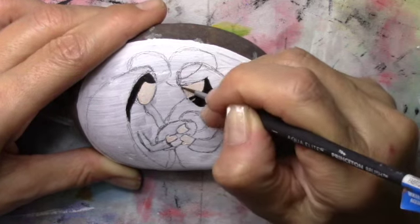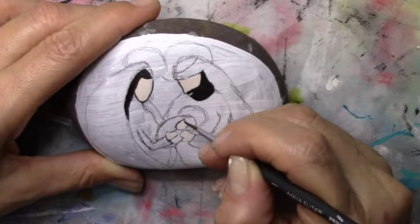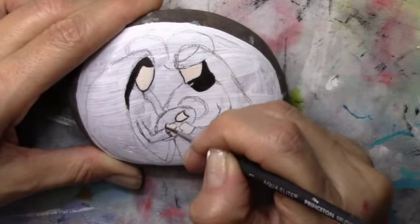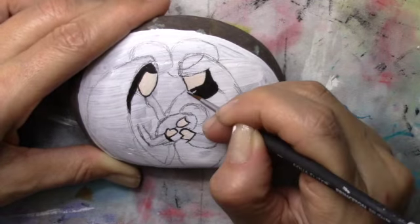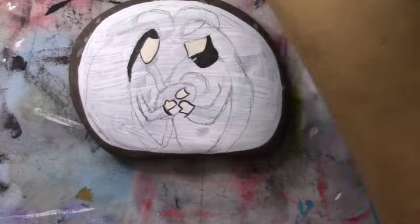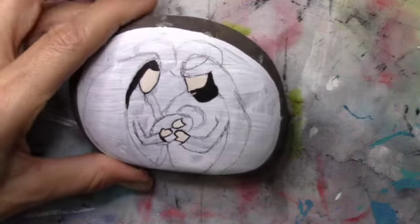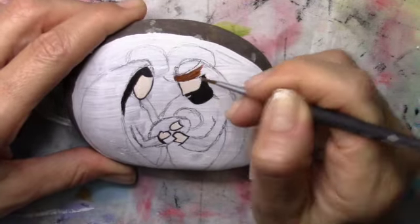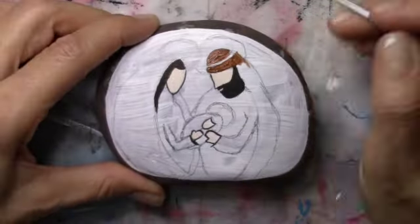I'm not going to do any facial features on these — keep them real simple and just define the areas as you go along. The good thing about the pencil is that as soon as you add the acrylic paint it goes away, but you always want to outline your piece so that when you lose your pencil marks you have the paint there.